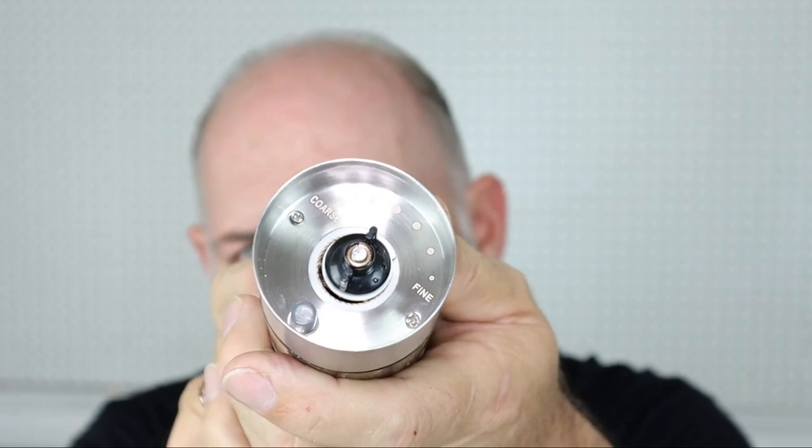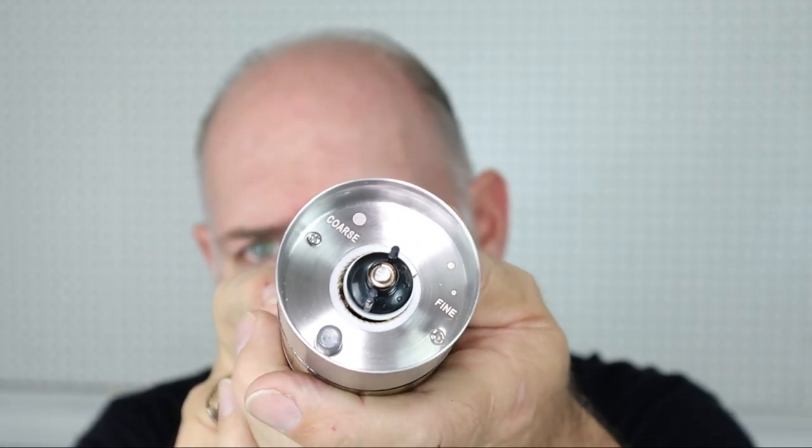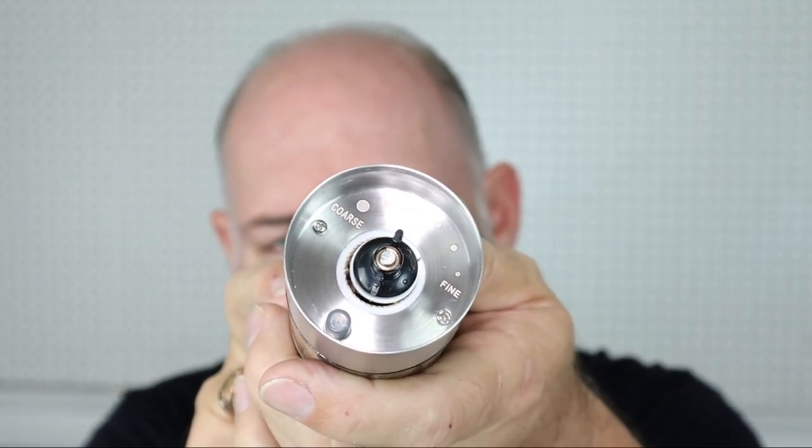There is a nice range with that and the adjustment is really simple. I can say this: if you have it really fine and it's really tightened down — if you tighten it down too tight it won't work, because once you close it all the way, nothing's coming out. So you have to back it up a little bit so that it will work and you'll have an ultra-fine grind.